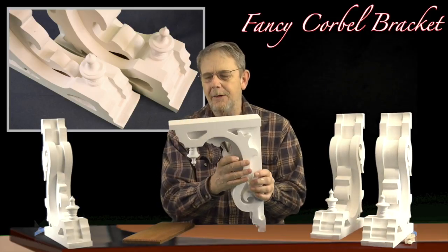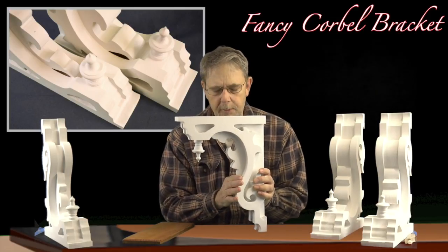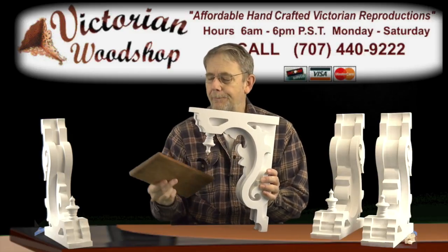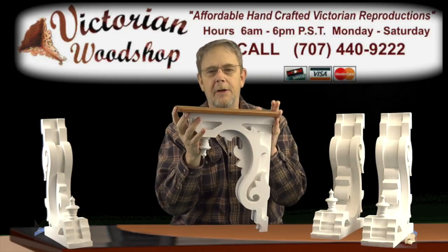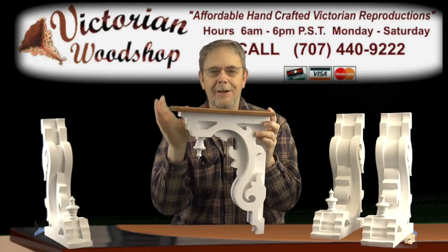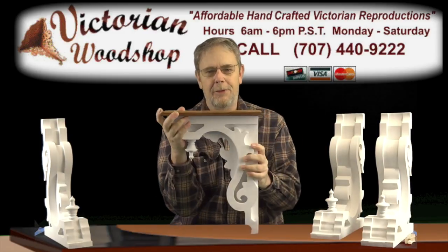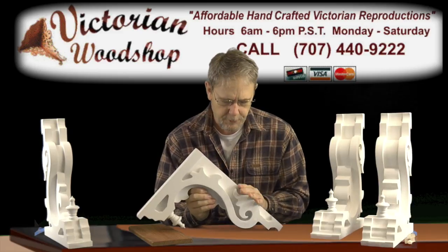Another question I get on these corbels is about using them for interior work. Of course I seal and prime them for exterior use, but you can use any type of interior latex paint if you want. Make yourself a board, put it on top, just kind of a contrasting color, put a little hardware in the back, put it on the wall, and you've got a nice little corbel to put your bust of Beethoven on. It was quite popular during the 1800s, and I get calls all the time from people looking for that type of interior decoration.